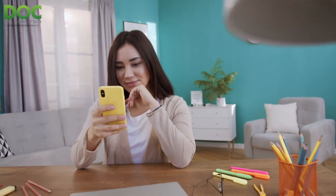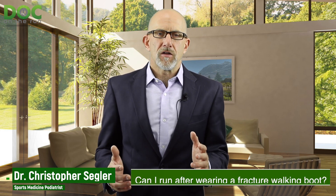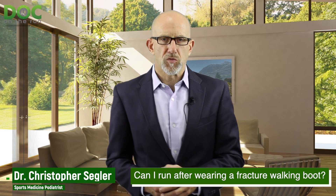Today's episode comes from a question from one of the YouTube viewers on the Doc on the Run YouTube channel. Ivan has a great question. After watching the video, can I run after wearing a fracture walking boot? He wanted to know: if the foot still swells and has a lot of pain, what do I do?